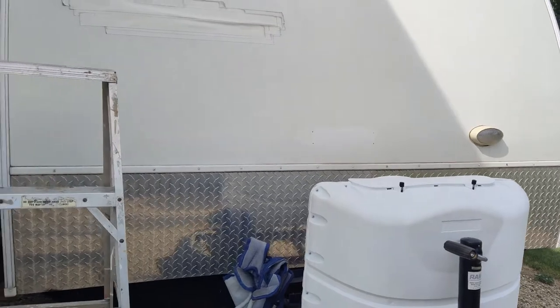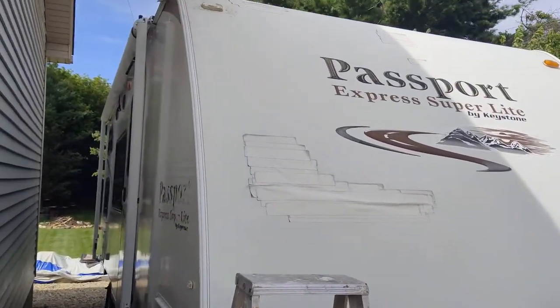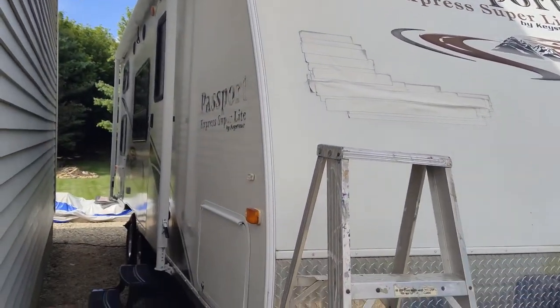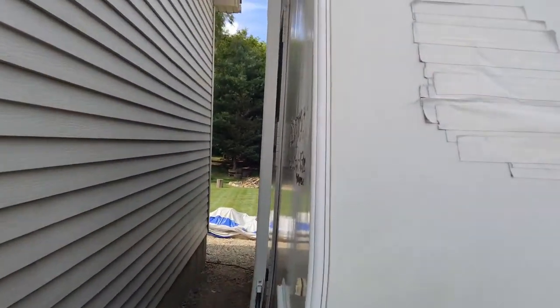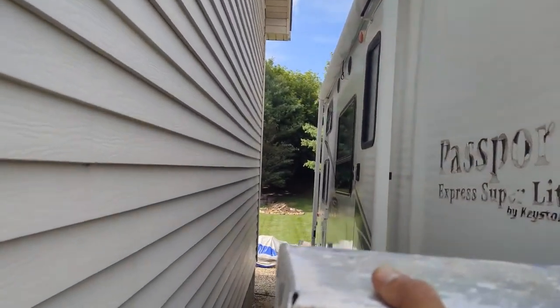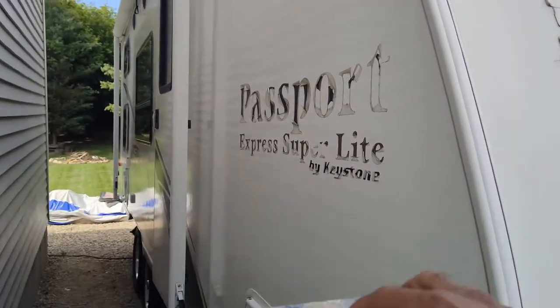Welcome to the channel. Today I'm going to show you how to change a clearance light on a camper. This is a Keystone, but most of your lights are pretty much universal, so the light I'm looking at today is going to be on the top corner of the camper.